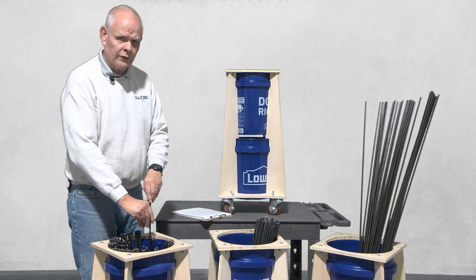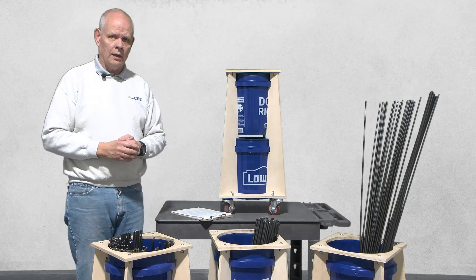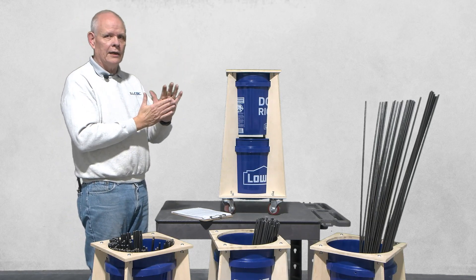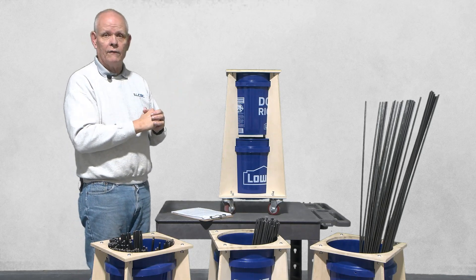And when you cut this stuff in bulk and try to store it on the shelf, it gets kind of hard to manage. And one day, John was back in the shop looking at one of our shelves — it was messier than it needed to be — and he thought there has got to be a way to store that stuff vertically.